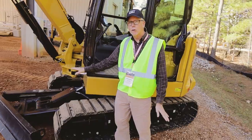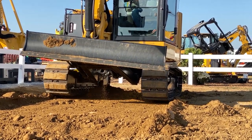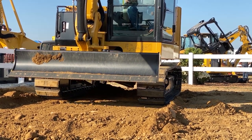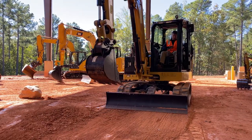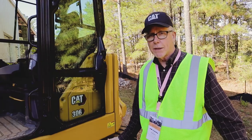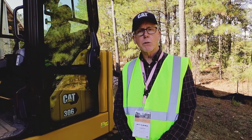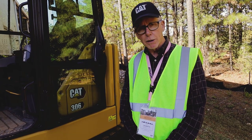Another thing they're adding is the power angled blade on the front of the machine. With the added functionality, you can do a lot of grading with this machine that you may not have been able to do before in traditional excavators. If you're going to trailer this machine, the tracks are about six and a half feet wide — it's a six-ton machine, so that's about 12,000 pounds. You'll probably need a CDL, or a truck with CDL capability, to tow it.